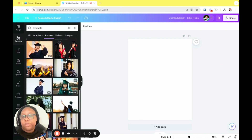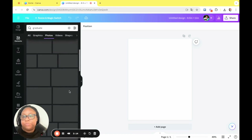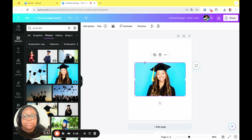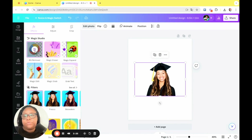They even have some with the background already removed — that's a pro one, but I just think that's really cool. You don't even have to go through the hassle of trying to remove the background, because that is something we're going to have to do. Going back up, I like this young lady because it's a face-forward picture. We're going to click on edit photo and remove the background.